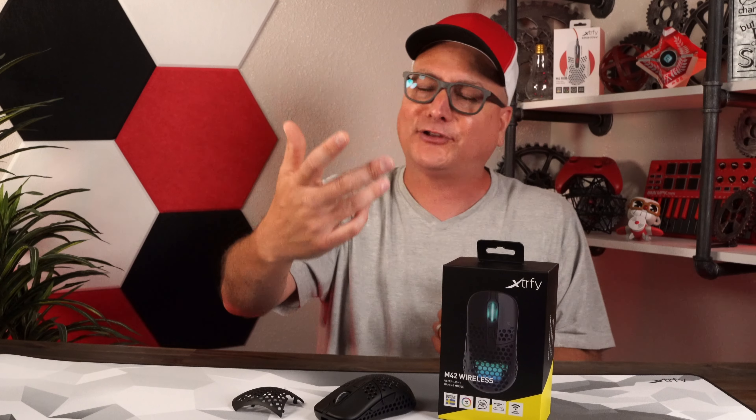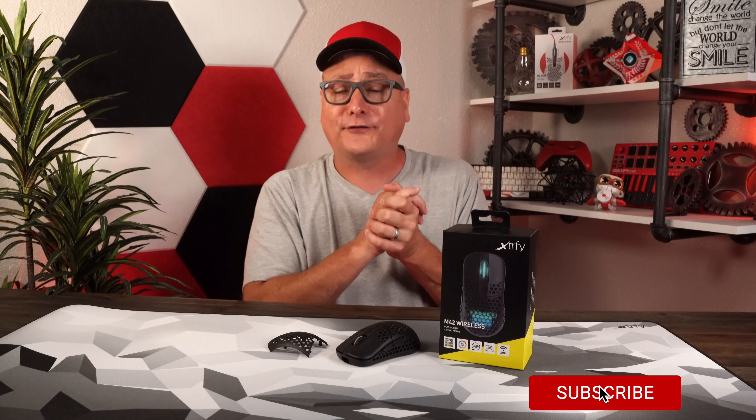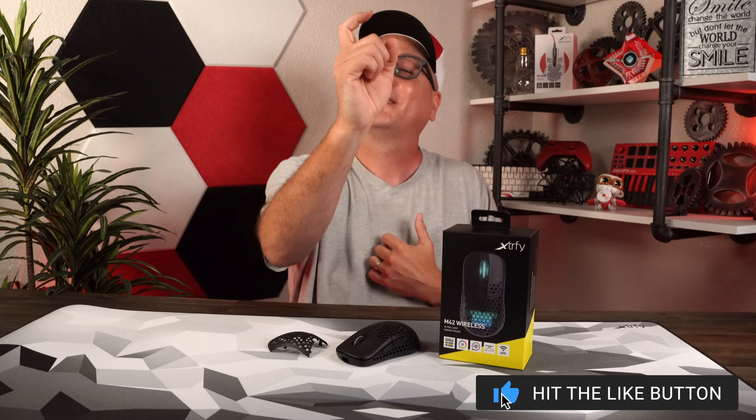Thank you so much for stopping by and watching my review on the Xtrafy M42 Wireless. I hope I helped you out. If you have any other questions, do not hesitate to ask down in the comments — I love talking shop with you guys. If you enjoyed the video, hit that thumbs up, don't forget to subscribe, and I hope we catch you in the next one. Bye now.